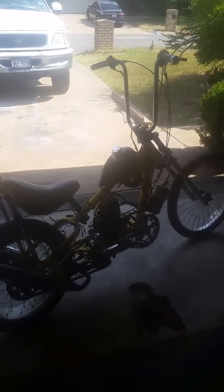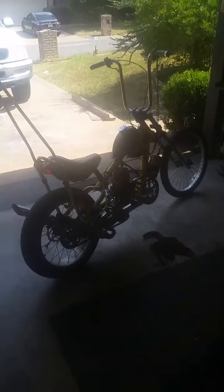Well, there it is. How's that sound for a Schwinn OCC Chopper? I really can't tell. I'll get up in here and show you some features.